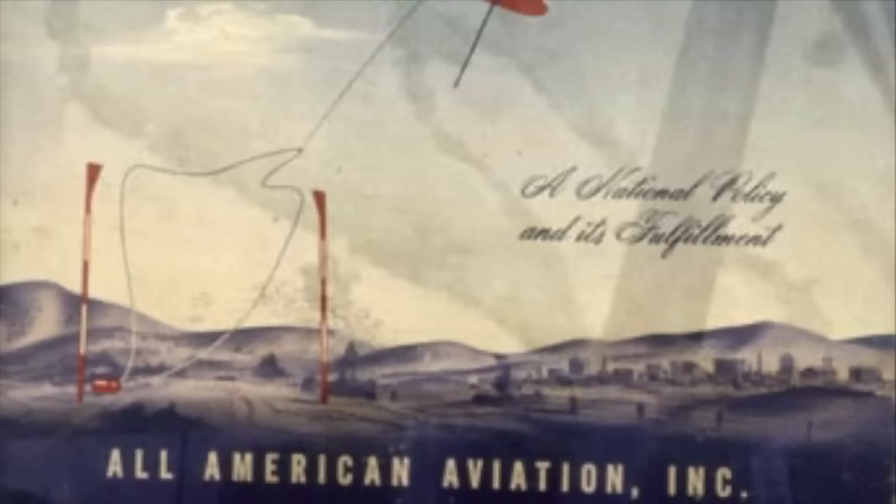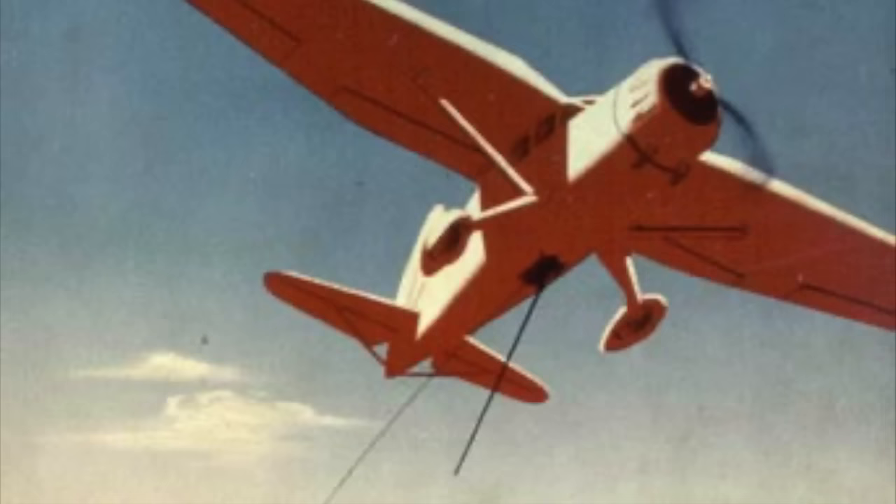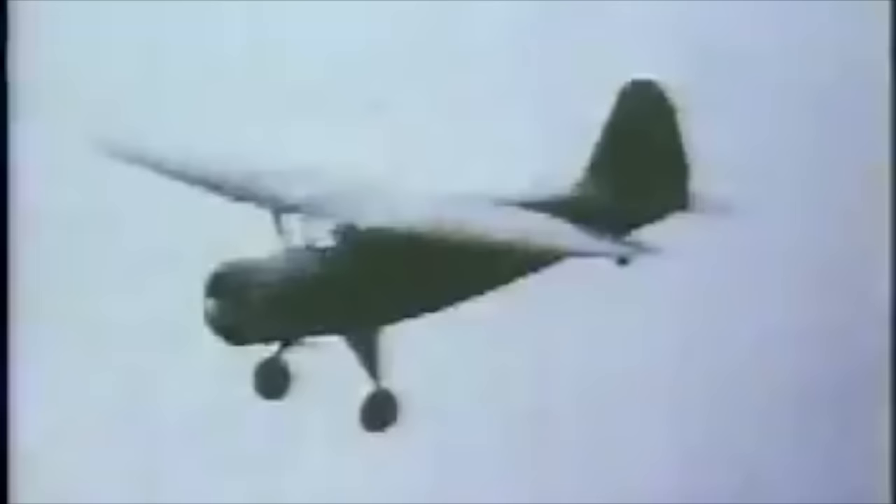Skyhook has its origins in an aerial mailbag recovery system developed in the 1930s by All-American Aviation, a small airmail service based in Wilmington, Delaware. Invented by dentist and inventor Dr. Lyle S. Brown, the All-American system consisted of a special hook trailed behind a mail plane, connected via steel cable to a motorized winch. The mailbag to be recovered was connected to a short loop of tow rope held up by a pair of 4-meter steel poles placed 6 meters apart. To recover the mailbag, the aircraft flew low, snatched the tow rope loop with the hook, and reeled in the bag using the winch.